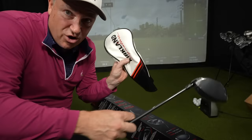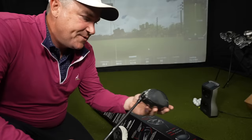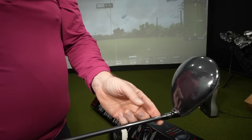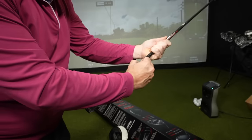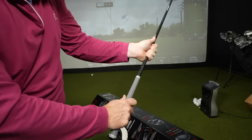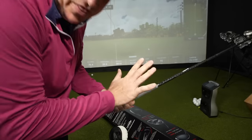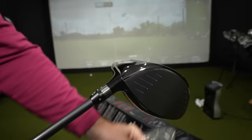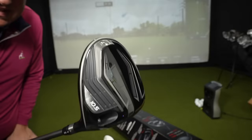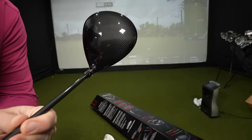The head cover has the same carbon fiber look, decent durable material, not junk. The driver itself has the adjustability built into the shaft. It has the same Lamkin Cross Line grip as the irons, so everything matches. It feels like a medium-sized grip — definitely not thin. Ten and a half degrees, which is a great middle-of-the-road loft for most golfers.